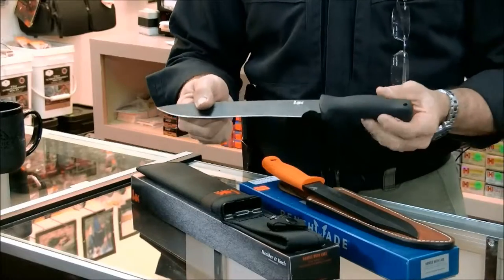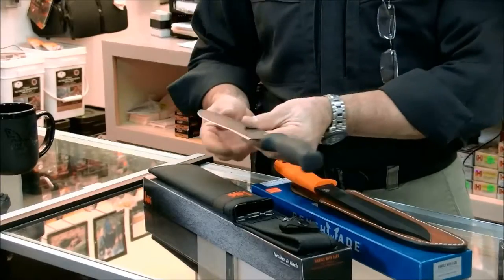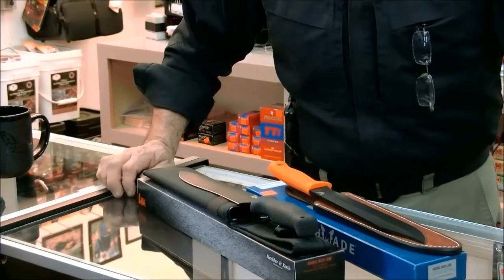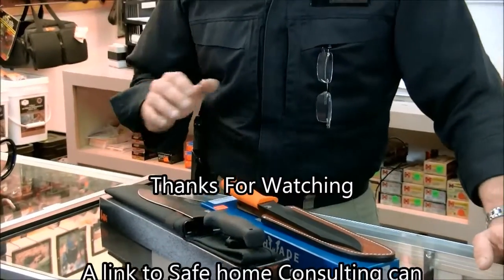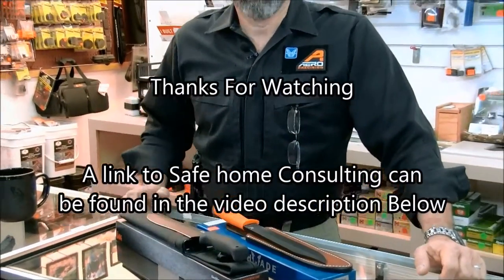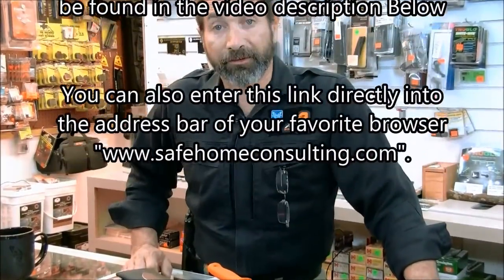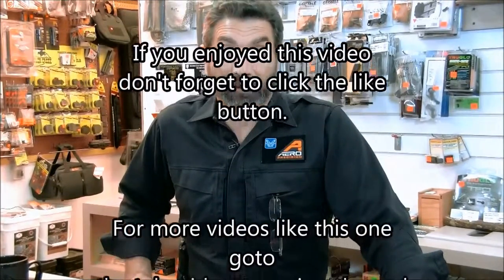I do intend to use this for hog hunting one day, and I don't feel any concerns over it not being the proper knife for it. Benchmade put effort into making sure they can fit everybody's need. So their broad line of folders and fixed blade knives has had a couple of larger ones added for 2015, and in 2016 you're going to see a new fixed blade from them as well.